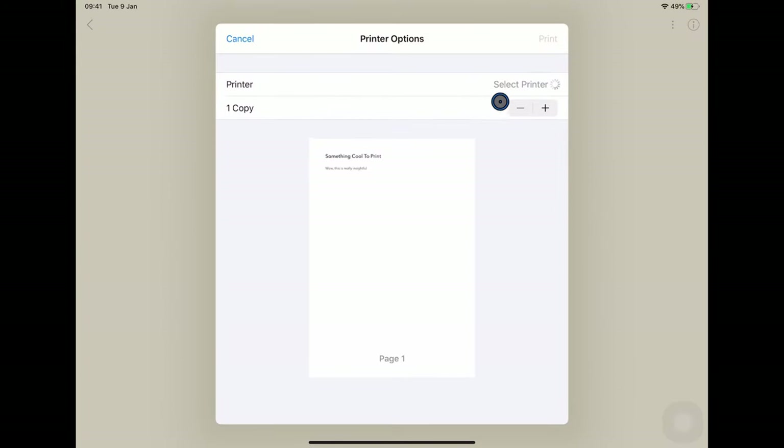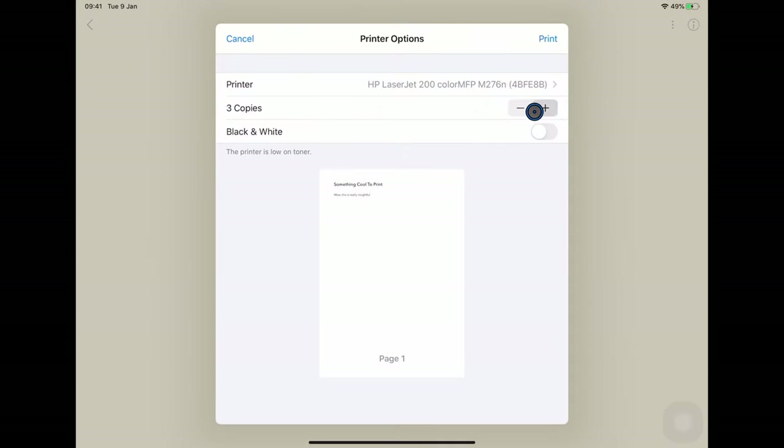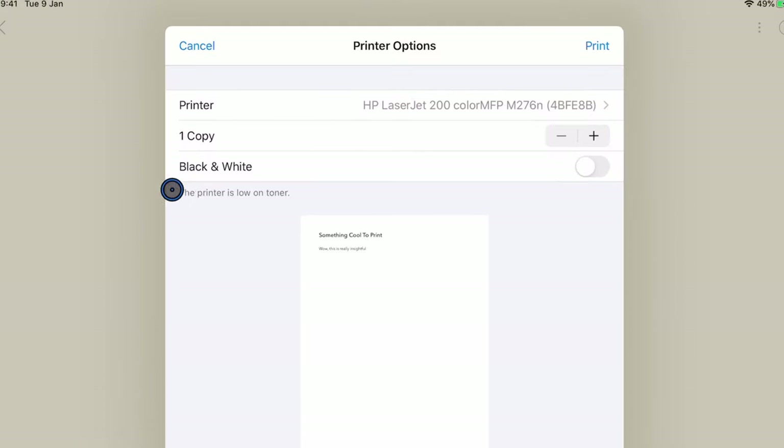If I click on this, it brings up the standard iOS print dialog. You'll notice that sometimes it takes a little while to find the printer — the first time I added a printer to my iPad, it took about 30 seconds to find it, so you do have to give it a little bit of time. Don't immediately assume that things aren't working. From here I can choose the number of copies, I can force black and white, and I actually get a quite nice status message that my printer is low on toner.